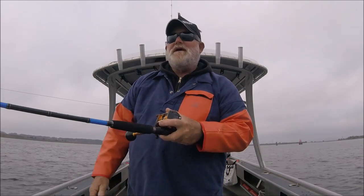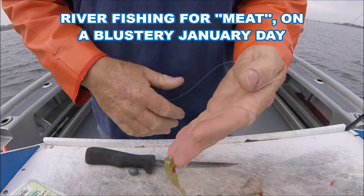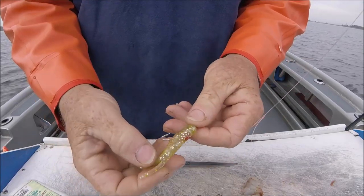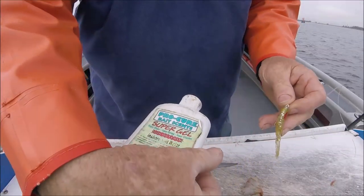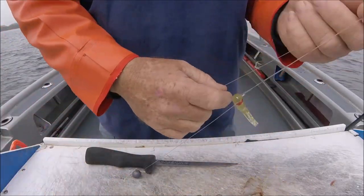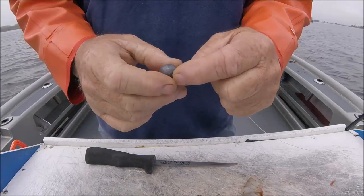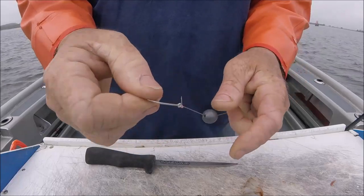I don't think you're going to see it flying through the air, but this reel does cast. Here's the rig I'm using: I've just got a Mustad hook with an H&H Sparkle Beetle to simulate a glass minnow. I put my Pro Cure bait scent super gel on it — it's on a dropper loop right there — and then about 20 inches down I've got a knocker rig with a three-quarter ounce egg.